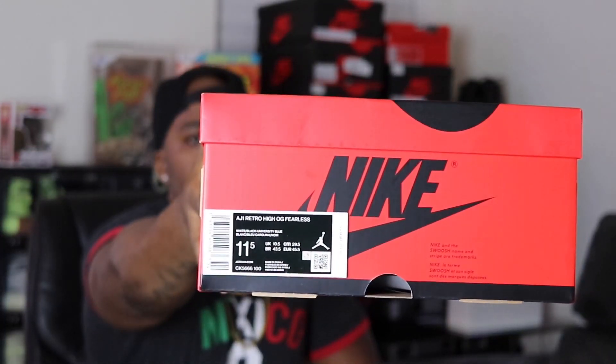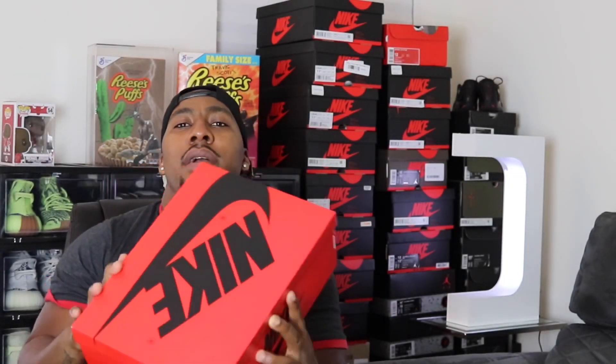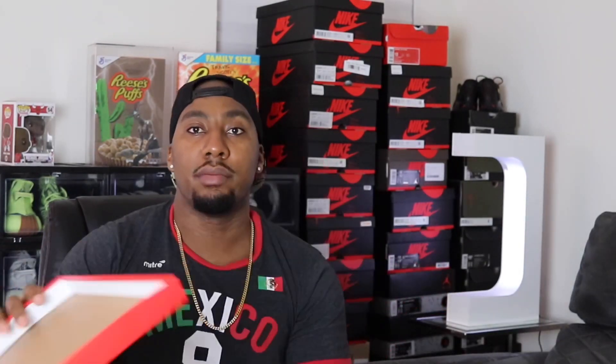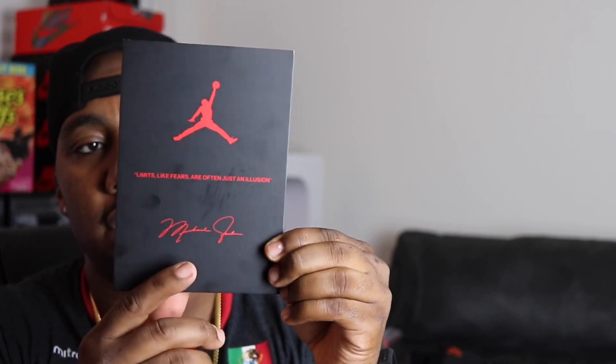It has like a pop, like a fire red, so it's real nice. You got the AJ1 Retro Fearless, size 11.5, colorway: white, black, university blue. Pop the box open — no Nike stamp inside but you got your Nike cover and nice paper. It reads 'limits like fears are often just an illusion.' You also get a nice card with the Fearless crossed out in Chicago red, the Jumpman logo, and Jordan's signature.